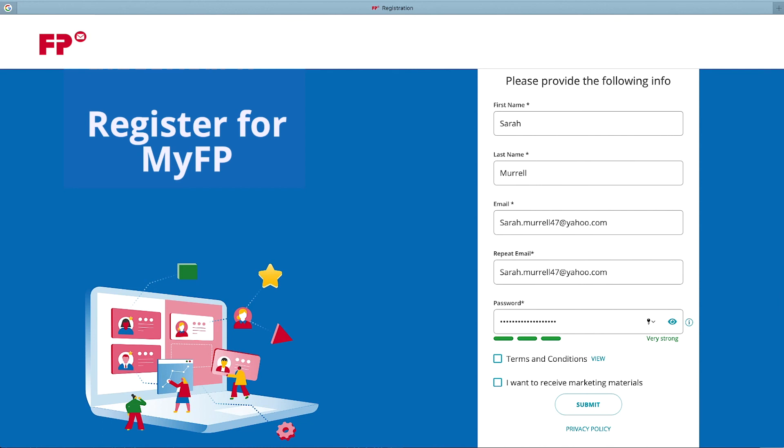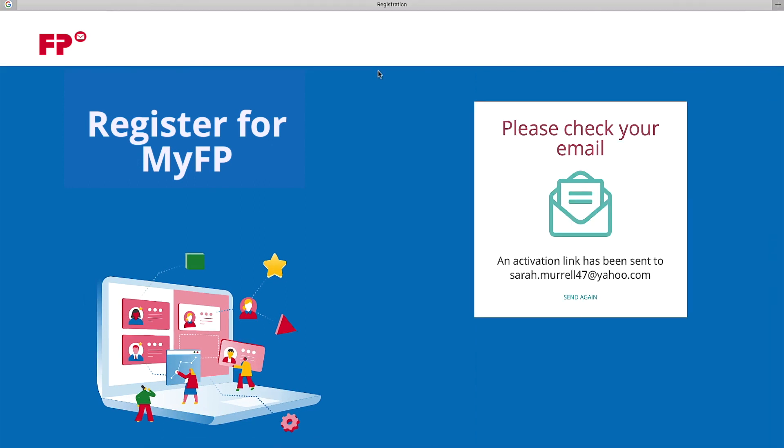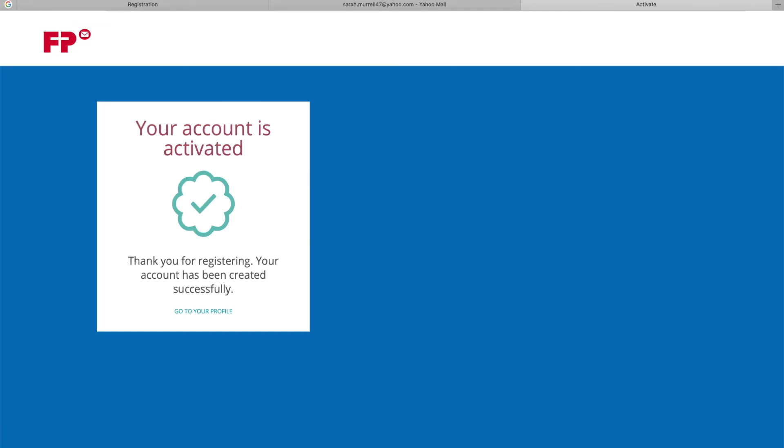Once you view the terms and conditions, please select the box marking your acknowledgement. Select Submit. Once you complete these steps, you will receive an authentication email with a confirmation link. Please note, the confirmation email is only valid for 48 hours. Once you click on the confirmation link, your account is active and you'll be able to log in to MyFP.